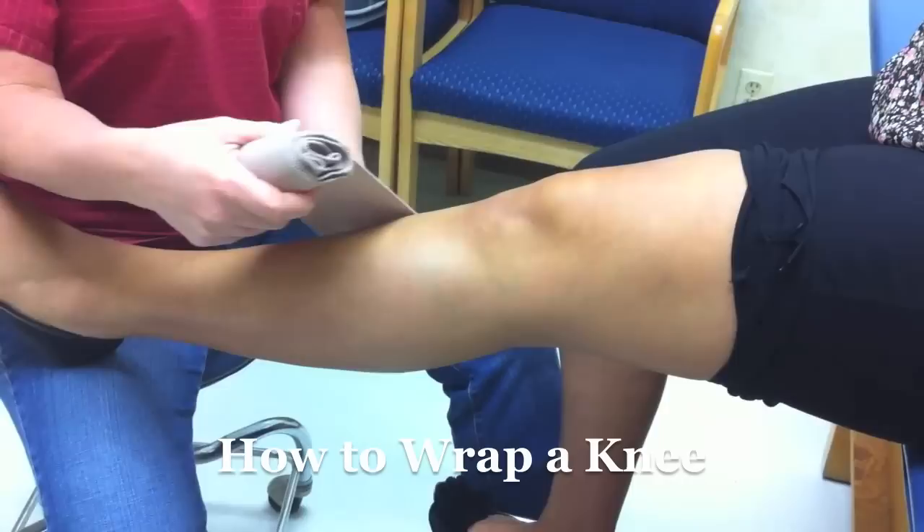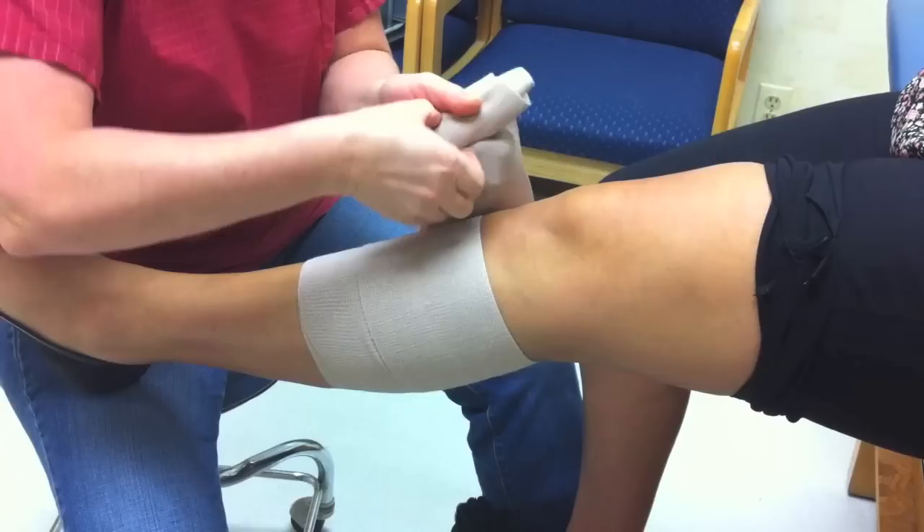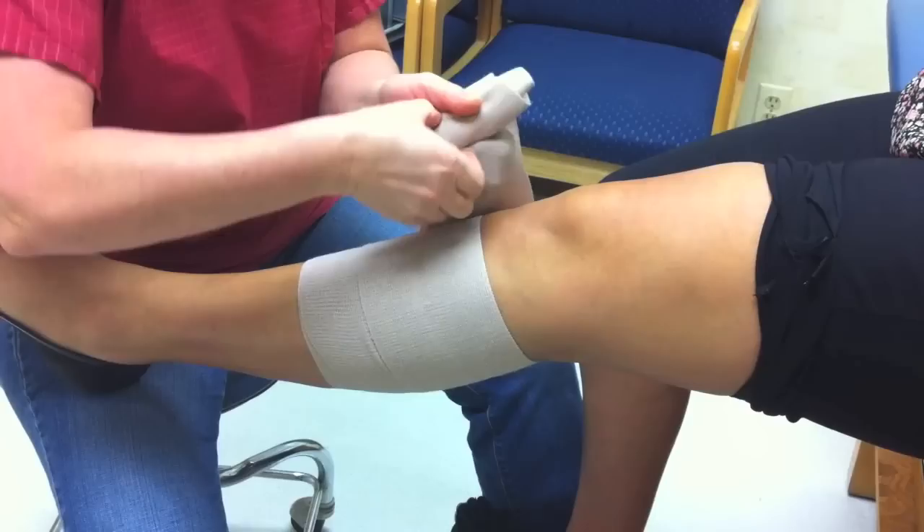This is how you would wrap your knee for support. Start about mid-calf, come around the calf, go over your wrap one more time, and then slowly come up the leg in a 50-50 fashion where you're overlapping your ace wrap 50% from your last roll. And that is how you wrap a knee.